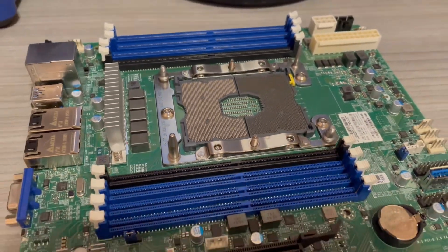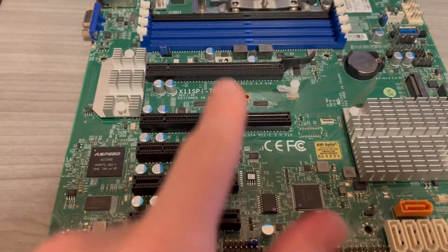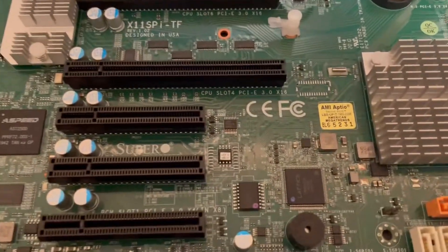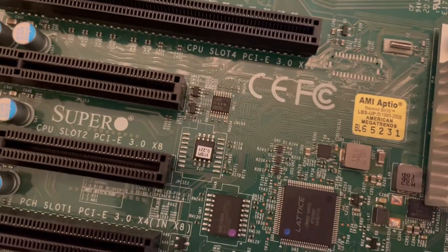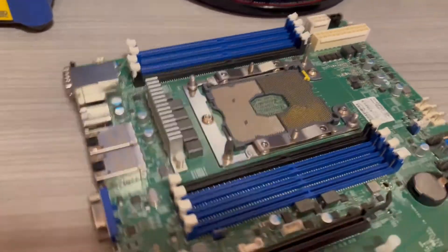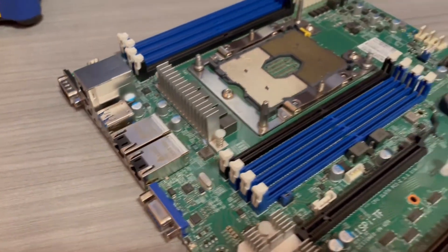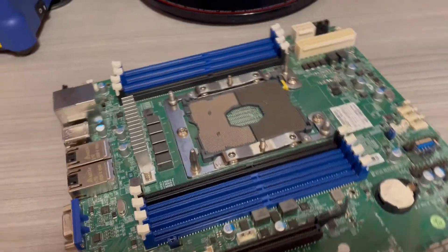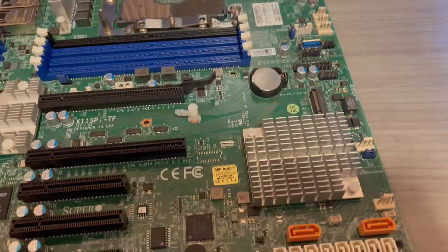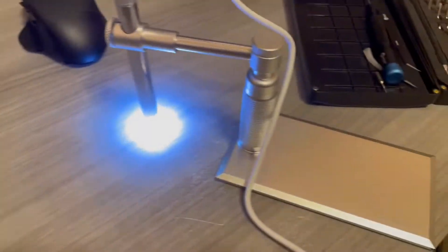Before I go into showing the pins, I'm just going to show my setup and how I did it. This is a Supermicro X11 SPI-TF board — there it is on the BIOS chip, X11 SPI. It's got dual 10 gig. It's a really, really nice board. LGA 3647, 3647 pins setup.